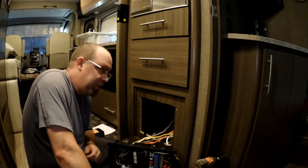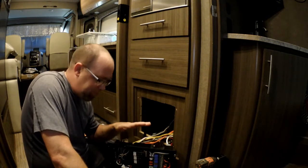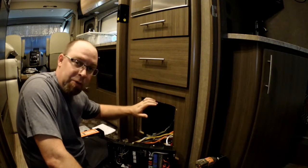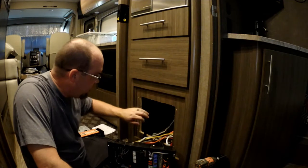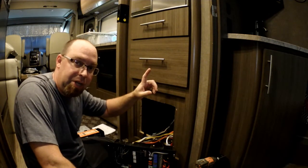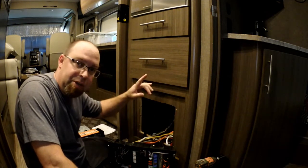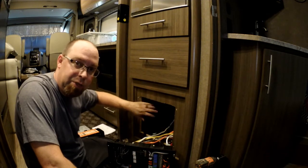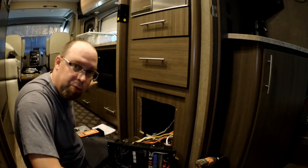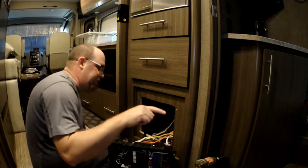Hey guys, Russell with Two Trail Hikers here. We're out in the RV today and we're going to be doing an upgrade. You can see I've got the electrical panel pulled out from its cubby. We've got the Vegas 25.3, and a while back I did the inverter install — I'll link to that video up here — and then I'll drop another link for the actual install video where we hooked everything up and ran the switch up front.